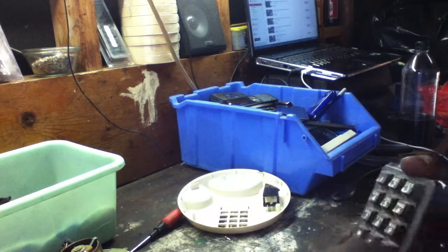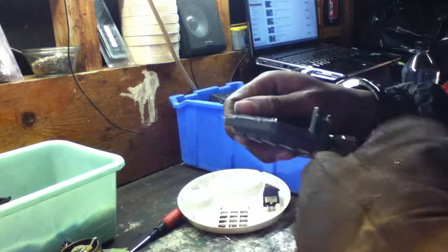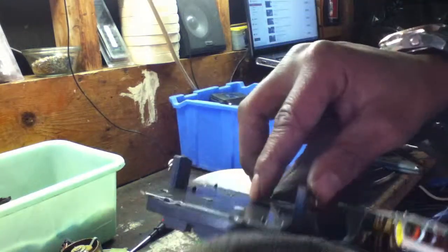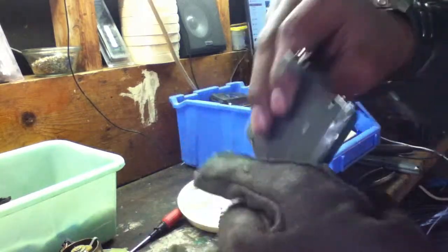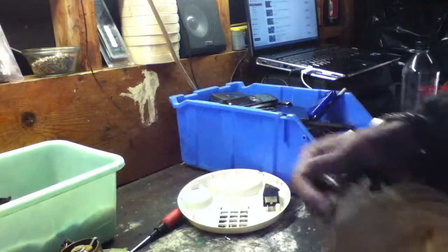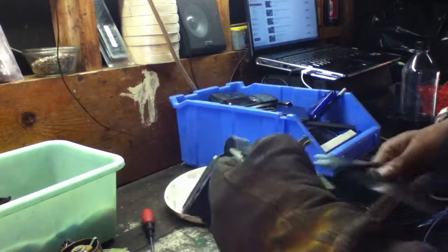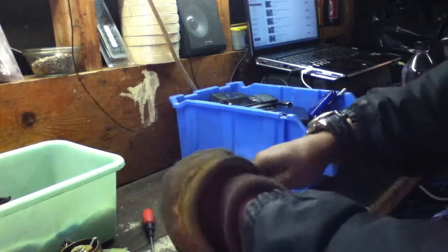There should be another board inside of here but it just looks like plastic. There's got to be another board in there — I believe there's another board inside, for the touch tone part. We're going to cut this piece and take a closer look at the one we have free.